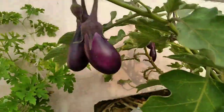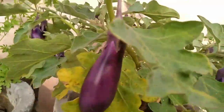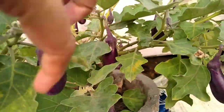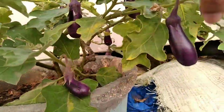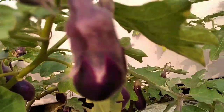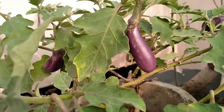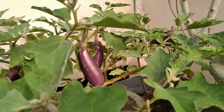Pranam to all, how are you? I hope you are all fine. Look at the vegetables in our rooftop garden. But some creatures are constantly destroying our beloved plants.